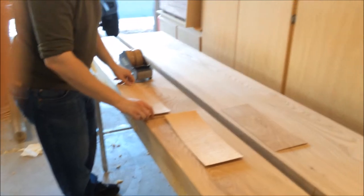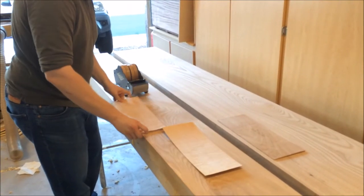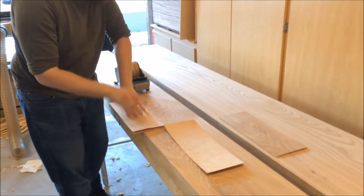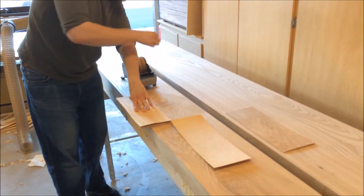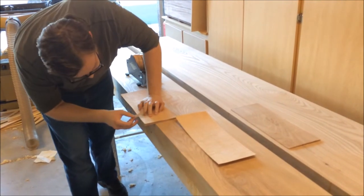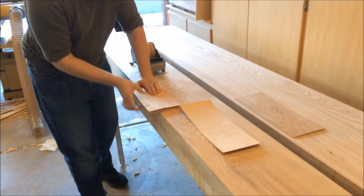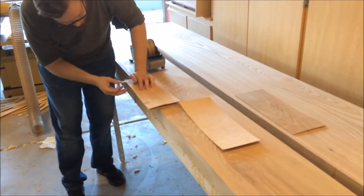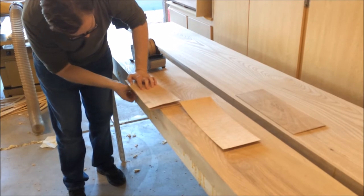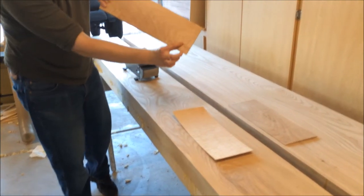My next layer of mirror comes on. I make sure not to tape over the spots that already have tape, so you don't get a big buildup of tape in one section. I tape right next to my first piece — don't overlap it — so I have it in different spots.